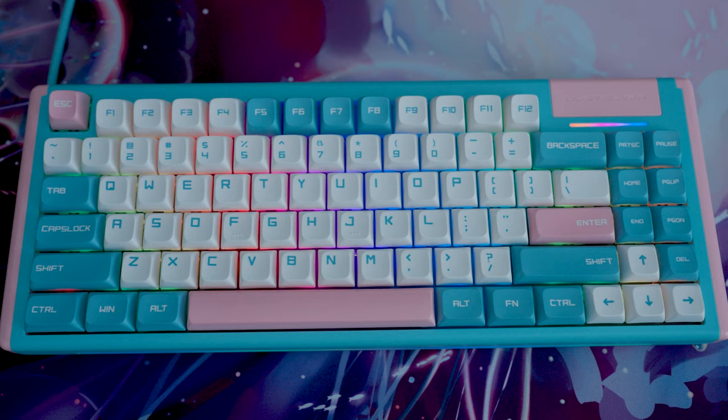Hey everyone, it's Joe from Gadgetry Tech and today I'm reviewing the Dust Silver D84 keyboard. This is an ANSI 75 style keyboard that has an MSRP of $149.99 at the time of this review. Dust Silver did send this to me for review, so I want to give a huge thanks to them.